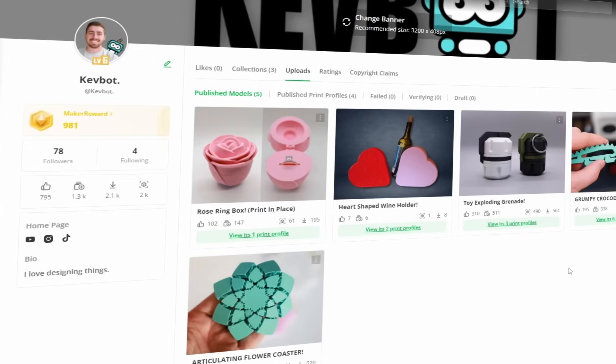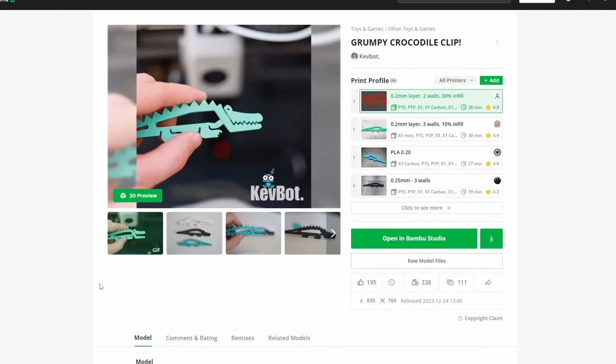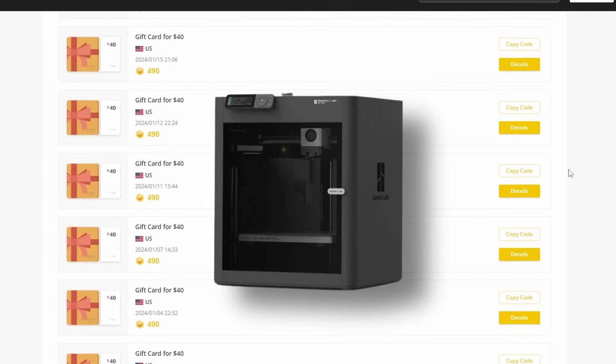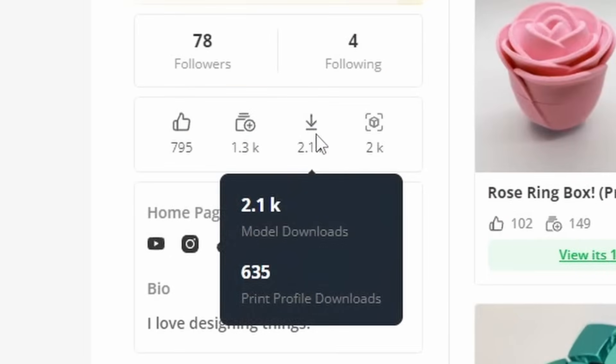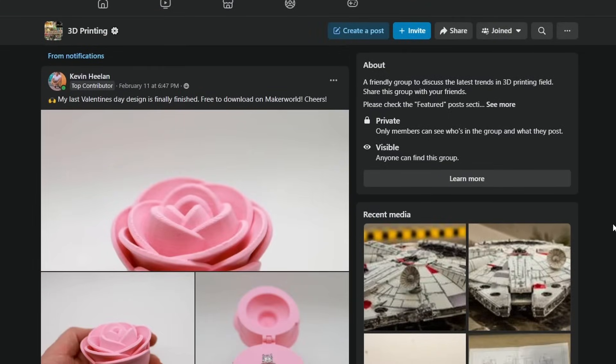After seeing this, I decided to upload three models that I previously designed. Over the following weeks, the points just started to roll in without any extra work on my end. And much to my amazement, after a month, I had enough points to get a free printer. This is mainly because my models were pretty popular. I also jumpstarted their downloads and popularity by sharing the models in Facebook groups, which I highly recommend you do if you're going to upload any models.